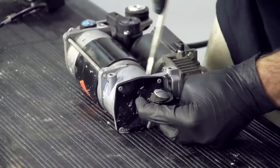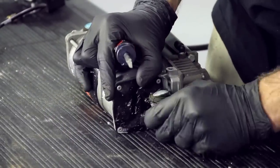Remove the three mounting isolators from the compressor. If the isolators are damaged, it is recommended that they be replaced.